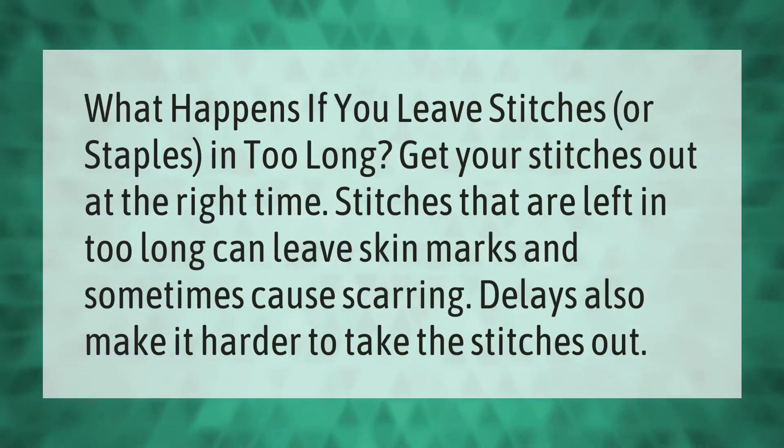What happens if you leave stitches or staples in too long? Get your stitches out at the right time. Stitches that are left in too long can leave skin marks and sometimes cause scarring. Delays also make it harder to take the stitches out.